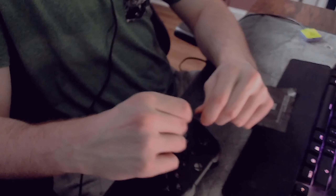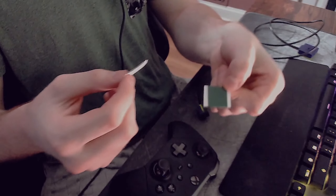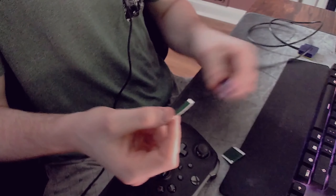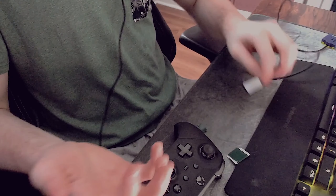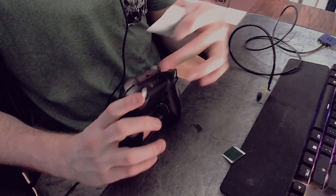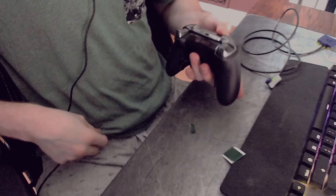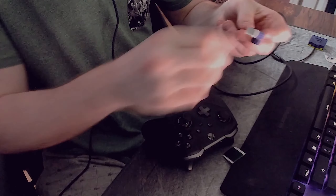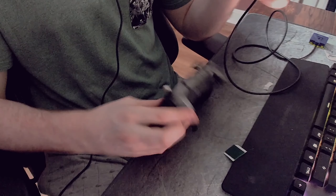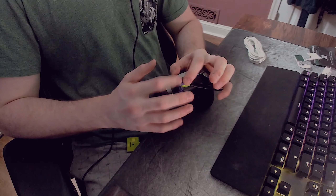I remove the old sticky piece and put on a brand new one from the extras included. Then I realize what I did wrong — I forgot to clean the controller with the alcohol wipe first. I wipe the controller down and dry it off, then press the scroll wheel attachment down firmly for a full minute this time. Now it's actually stuck on there.